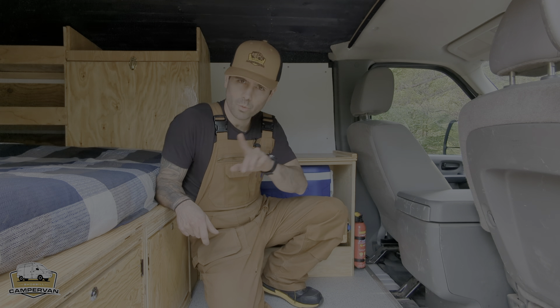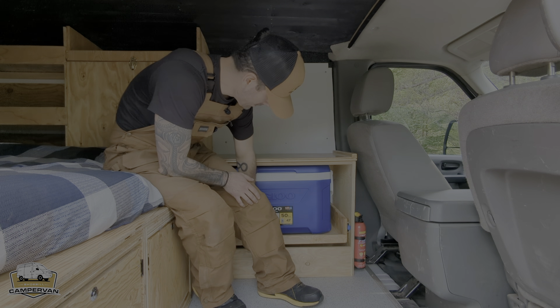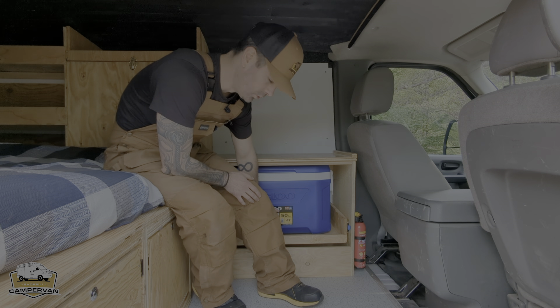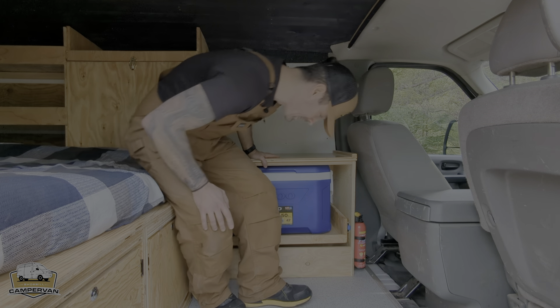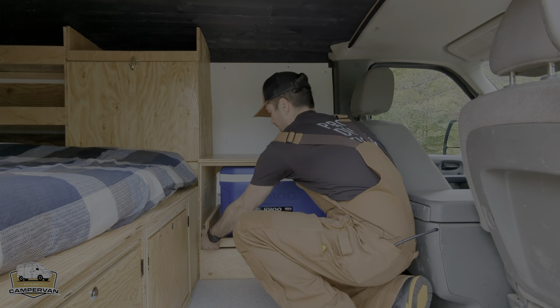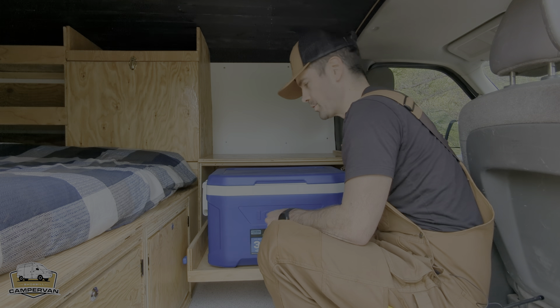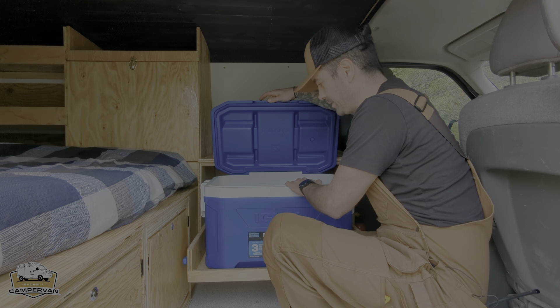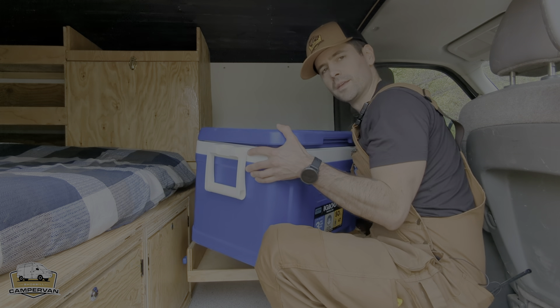There's a fire extinguisher — you won't need it, but it's there just so you know. Underneath is a 47-liter cooler to store your food, your beer, your wine, whatever you want to keep fresh. It's on a tray so you'll be able to easily access the contents and, if you need, take it outside.